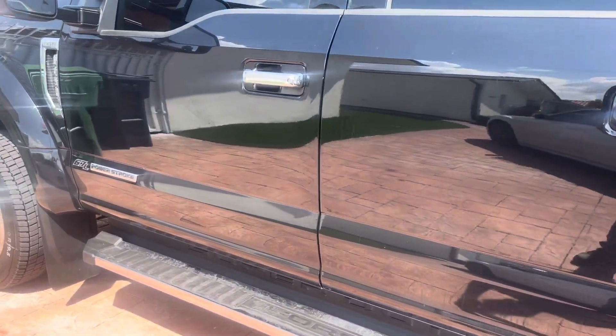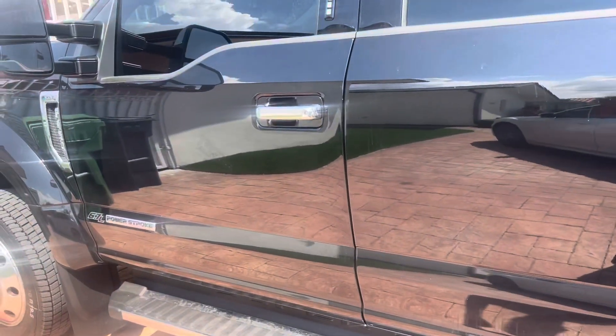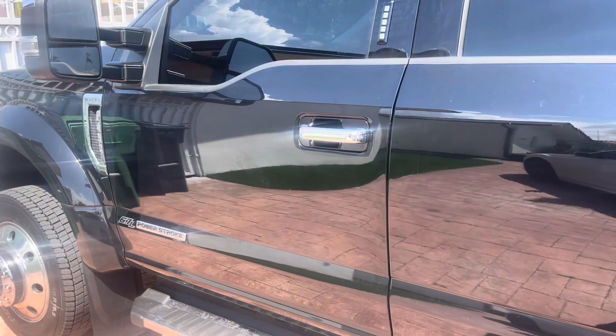This is a 2022 Ford F-450. It has the factory alarm system with the remote starter and everything, and we ended up adding the shock sensor add-on to the factory alarm.